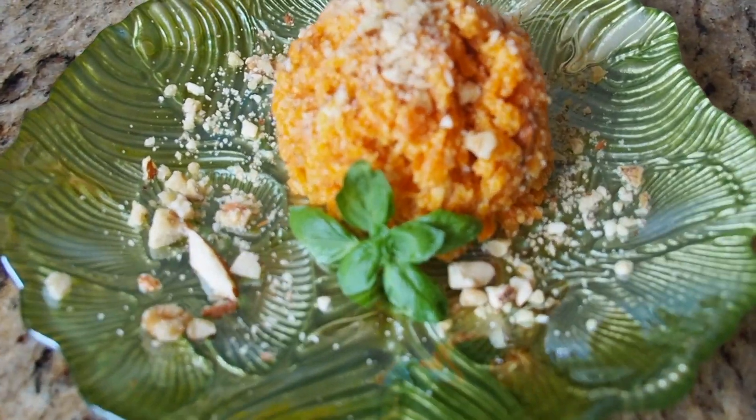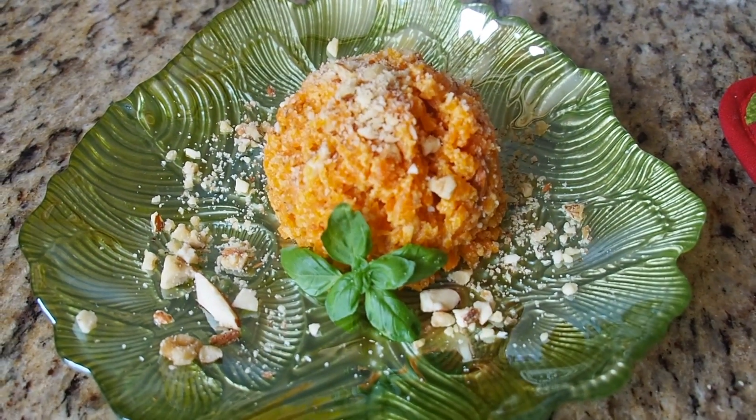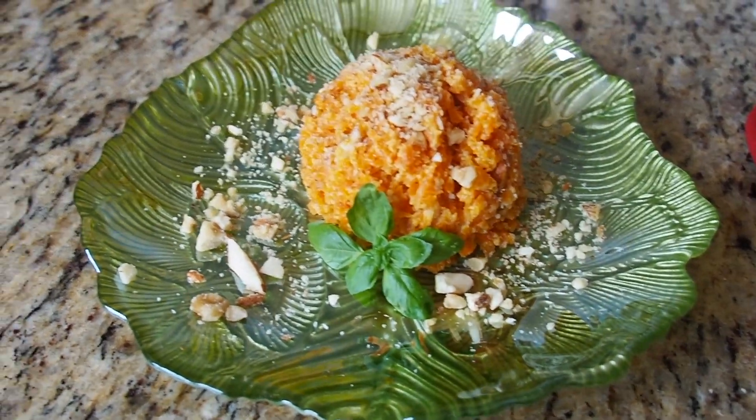Our carrot pudding here is awesome — hot and ready. You could eat it cold as well. So that's it.